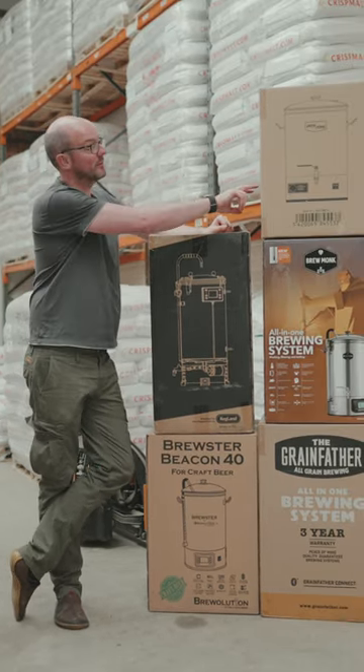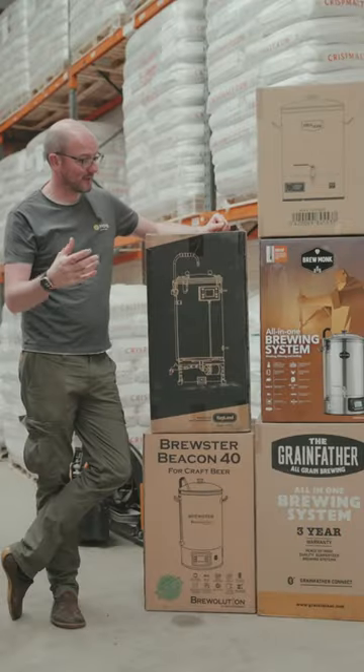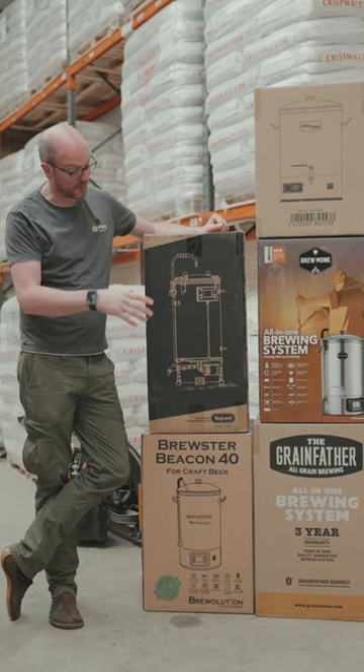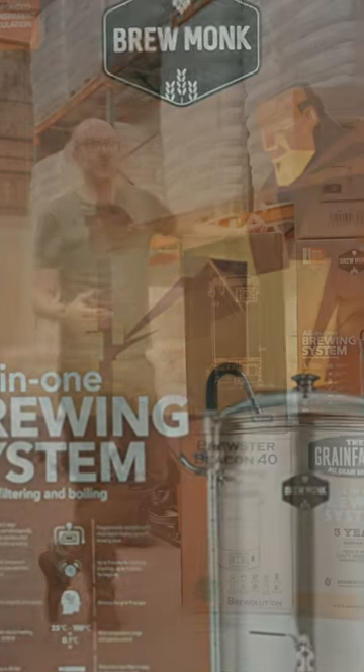We've got the really simple Brew Firm brewer and you can attach a nylon bag and do brew-in-a-bag. We've got the exciting new range of all-in-one systems from Grainfather, Beacon Brewster, from Kegland and from Brewmonk.